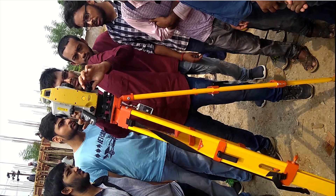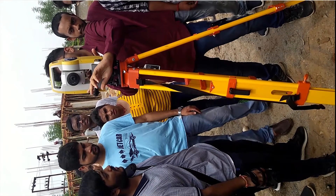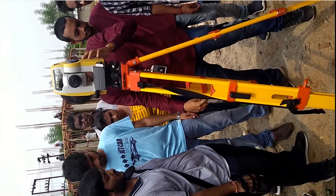After centering, we need to level our total station. For that, there are three foot screws — one, two, three. These three foot screws are used for leveling the total station. There is a bubble which has to be leveled.